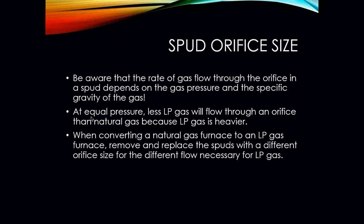Remember from a previous lesson: at equal pressure, less LP gas will flow through an orifice than natural gas because LP gas is heavier. We've got to know the specific gravity and understand the different characteristics between natural gas, LP, butane, ethane, and all those other fuels used for combustion and heating. When converting a natural gas furnace to LP gas, remove and replace the spuds with a different orifice size for the different flow necessary for LP.